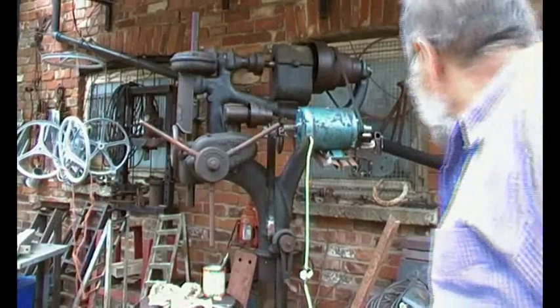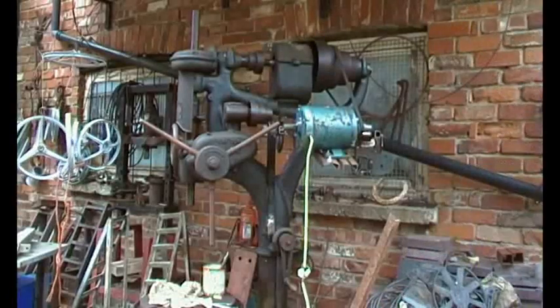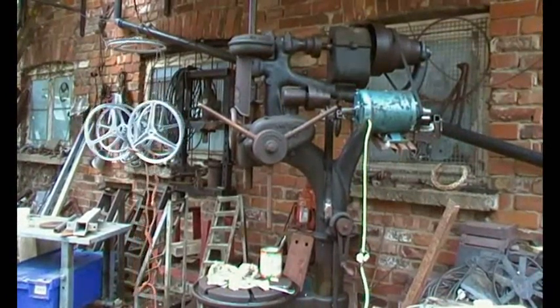Let's have a look. We've got the motor back in place and it's all going the right way. Perfect. Great.